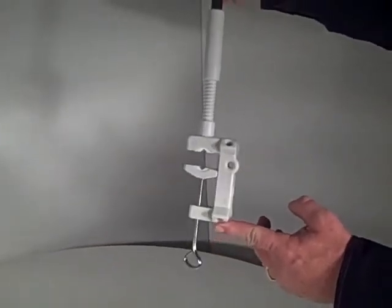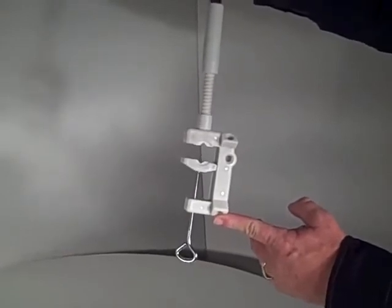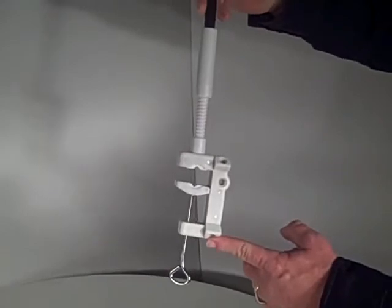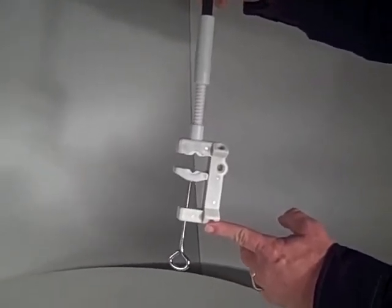What you're looking at is a custom designed, heavy duty umbrella clamp made by coolestproducts.com. This umbrella clamp will clamp to anything up to two inches wide — wood, plastic, metal, round, or square.